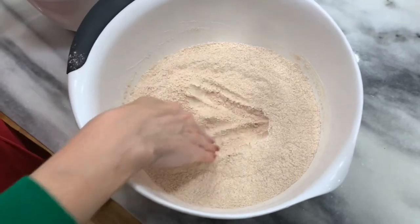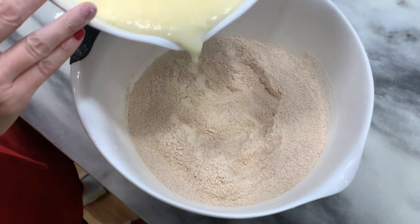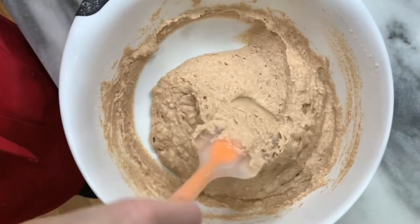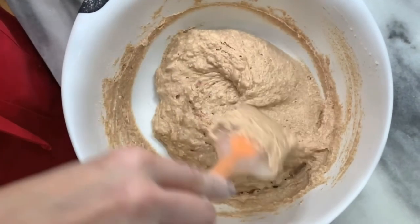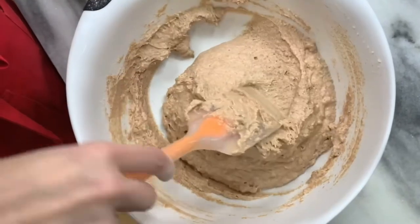Make a well in the center of the dry ingredients, then add the wet ingredients. Mix until there are no dry spots. This will be more batter-like than dough-like, and that is exactly as it should be.